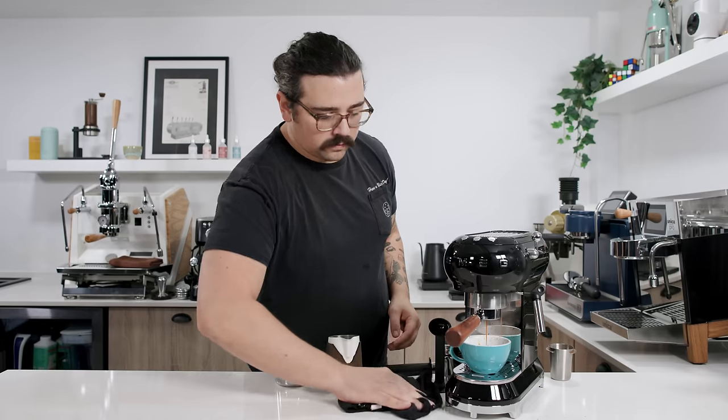Out of these three, I don't recommend the Smeg, essentially because it's just an overpriced DeLonghi — it's the DeLonghi in the emperor's clothes. It's a status symbol. If you want to spend an extra $100-$120 for that look, do it, but you're getting a DeLonghi in wolf's clothing. The question is really between these two. If you like to modify and grow with your machine, you could do the DeLonghi Dedica, but for maybe double the price you have the Solis, and I know that's a big jump for a lot of people.